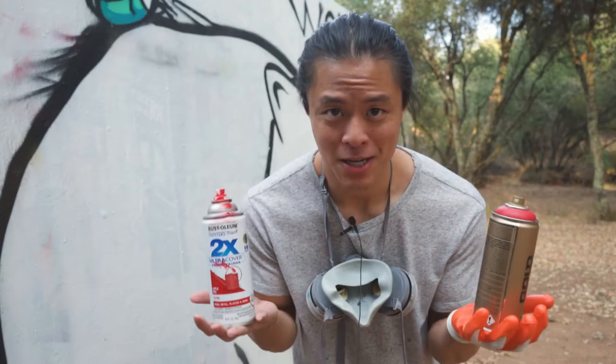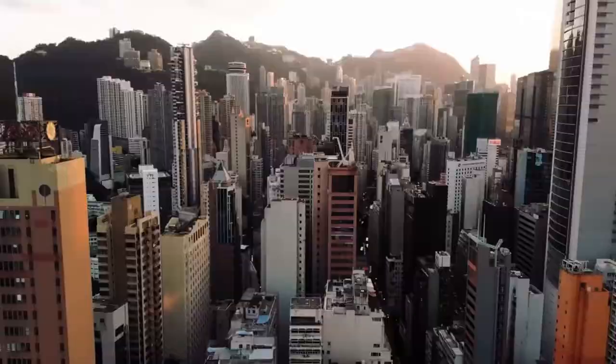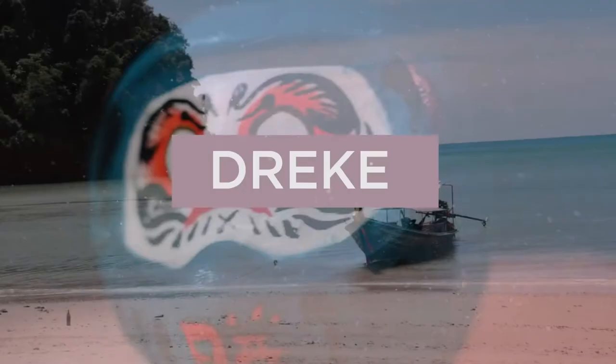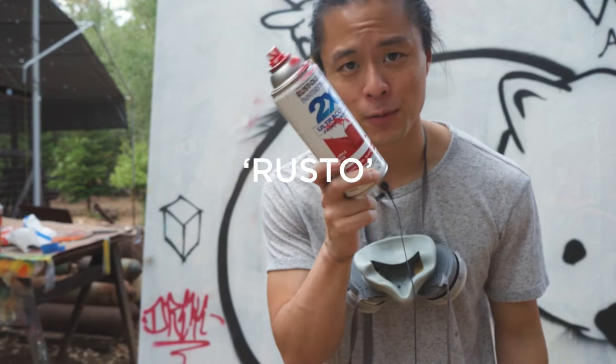Today I'm going to talk about expensive versus cheap spray paint. I have a can of Rust-Oleum from Home Depot that cost this much, and I have a can of Montana Gold from flip.com for this much.